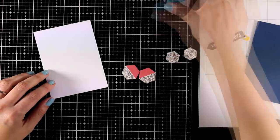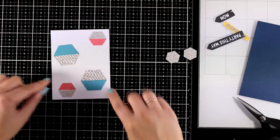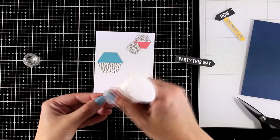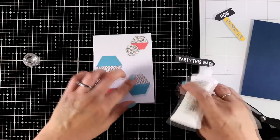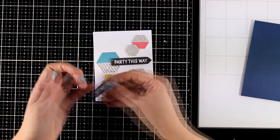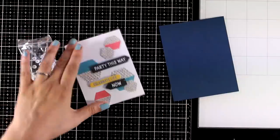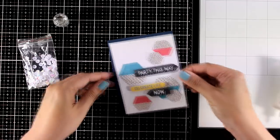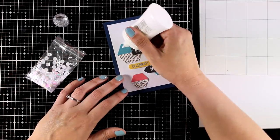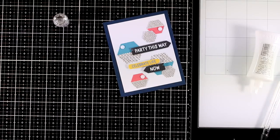For the next card I'm playing with the hexagons — I picked all the hexagons included in the kit. I'm going for a very graphic, modern design, spreading them out across the card. I'm sticking all the hexagons completely flat on a white panel with glue, then for the sentiments I'll use foam tape at the back. I picked three sentiments — 'Celebrate,' 'Life,' 'Now,' and 'Party' — and balanced it with the sequins from the kit. I placed it on a panel of the navy cardstock included in the kit; darker borders make it look more finished.